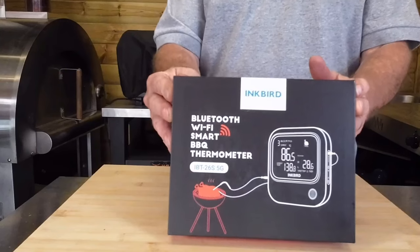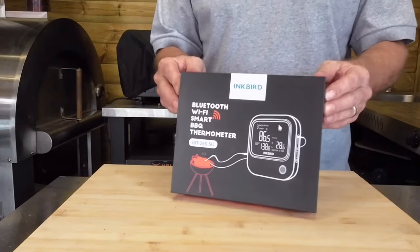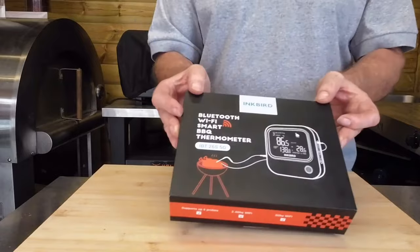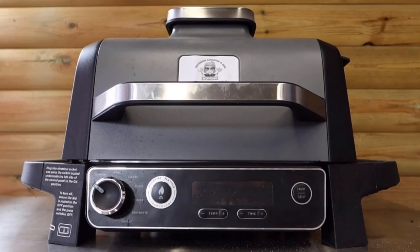Hey Dutch crew and also my turtle people, welcome back to the channel — the home of no-nonsense barbecue videos. Today I've been sent this by Inkbird to do a review: their brand new Bluetooth Wi-Fi smart barbecue thermometer. To test it out I need something to cook, so today we're doing a simple spatchcock Spanish chicken, cooked on the machine with no name — or as I've renamed it, the Turtolator.